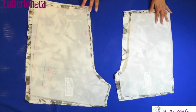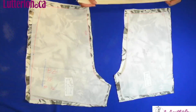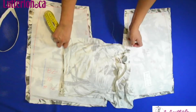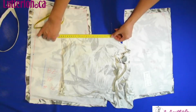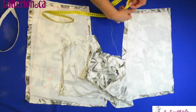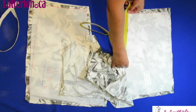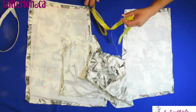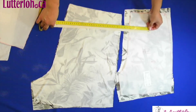Here I have the two pieces of the short. I have this zipper, so I can measure it here — it goes up to about 50 centimeters for the zipper, around 53.